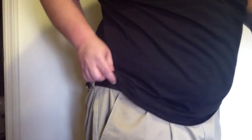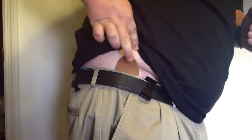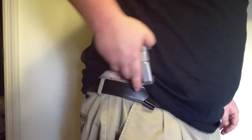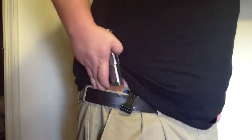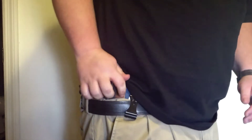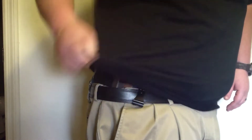I'll show you what it looks like here in the pants. As you can see, just got a little bit of the flap sticking up. Take your firearm and just drop it right down in there.